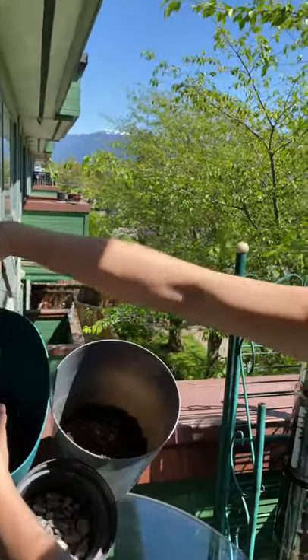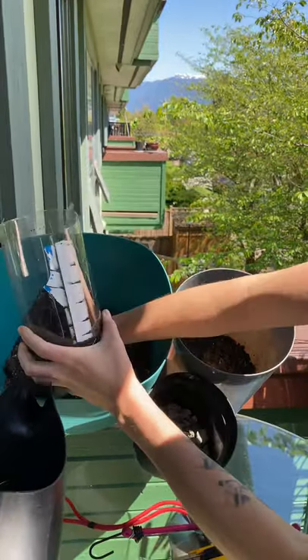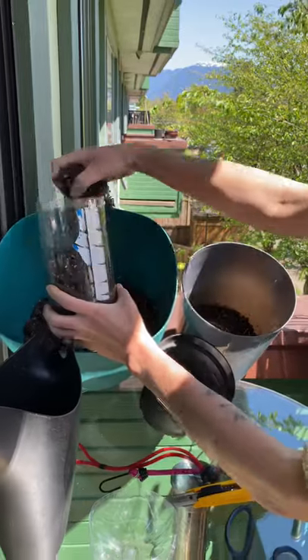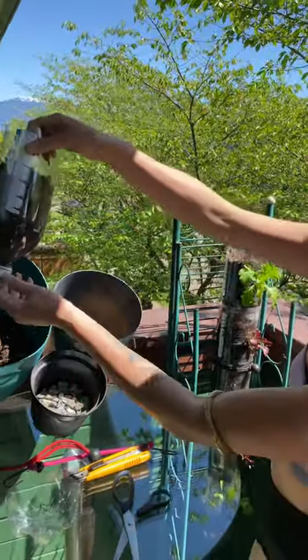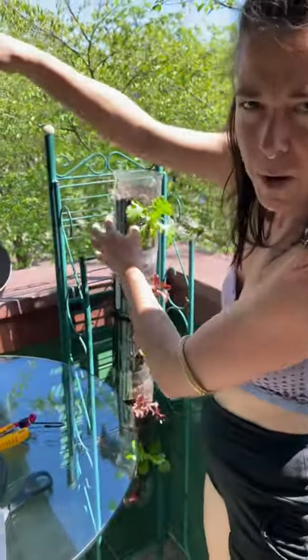You'd probably mix your soil up first - that would be the easiest thing. Just so you can see, I put half soil, half compost. Last year I thought if I put too much compost it might clog it up.